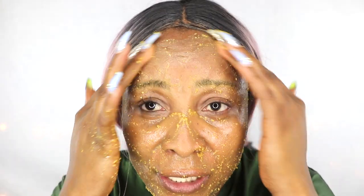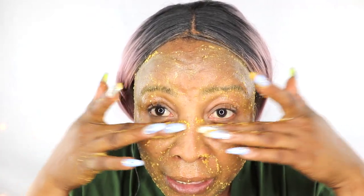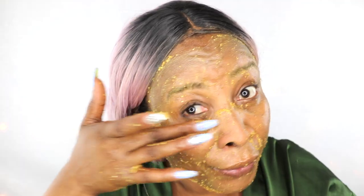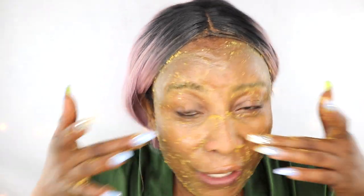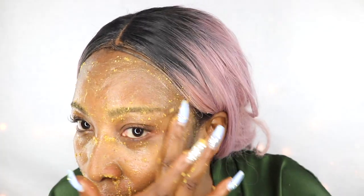So here you can see I've exfoliated my entire face. Don't be afraid to take this down the neck and décolleté. Do not let it get in your eyes, but you can go as close as possible to the under-eye area since it will help eliminate dark circles and hydrate the under eyes. When the under eyes are hydrated, it helps to plump and reduce wrinkles and dark circles. Once you spend about three to four minutes exfoliating, you don't need to leave it on — just rinse it off right away.